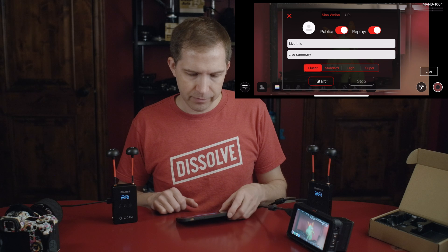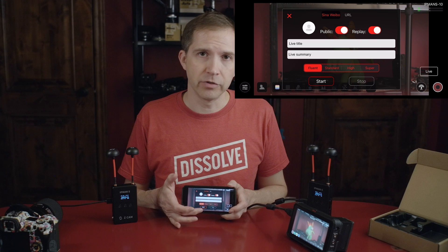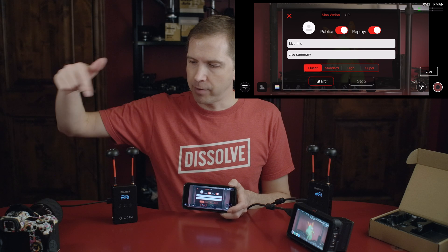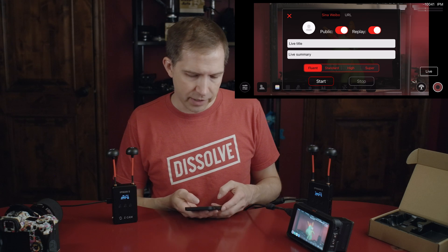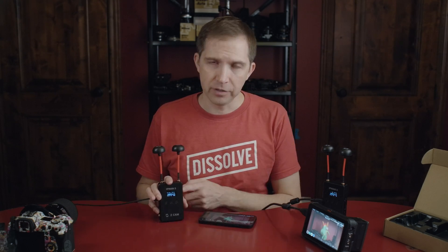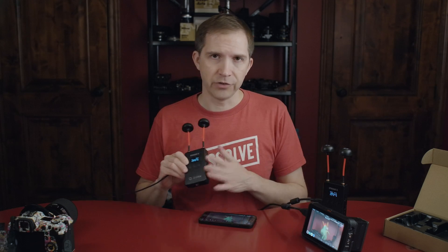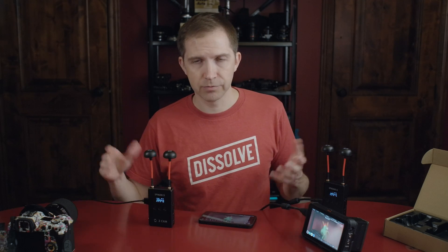And there's a live button here. I'm guessing if this works — I haven't tried this, I don't hardly ever live stream — you can put in the details of your live stream from Facebook or YouTube, and then you can stream this image from your camera through the IPMAN-S transmitter to your phone to the internet. So that's cool. I think there's one more thing we can try, and that is to stream over the internet directly from this. For that, I believe we need some kind of an Ethernet adapter that goes from USB Type-C to Ethernet.